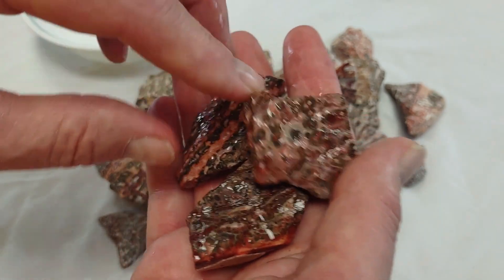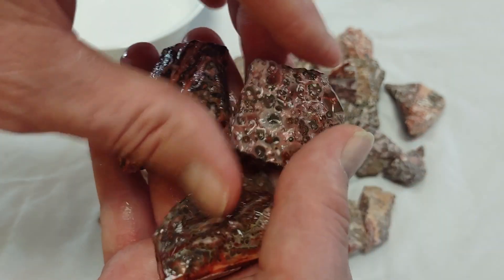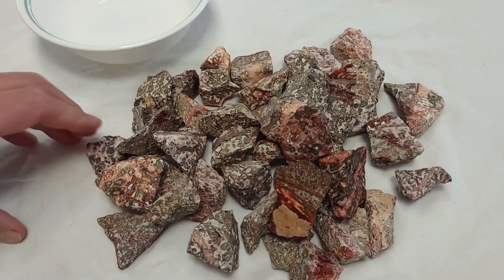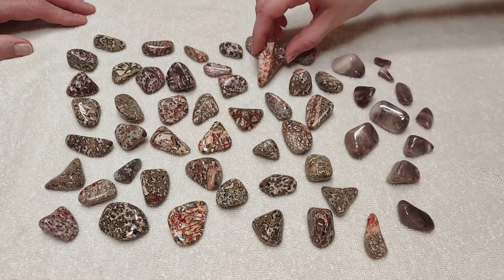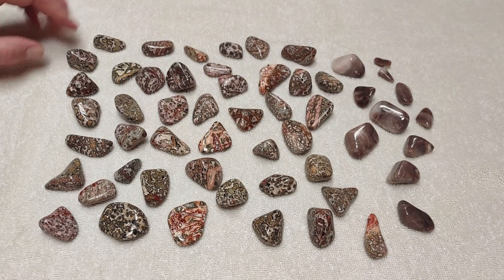There's like a leopard lizard — I don't remember exactly what it's called — but it looks like that. Same colors and little spots. It's an interesting rock. I'm not actually sure where it's from. It's called leopard skin jasper, but I don't think it's a true jasper — it's a bunch of other stuff put together.